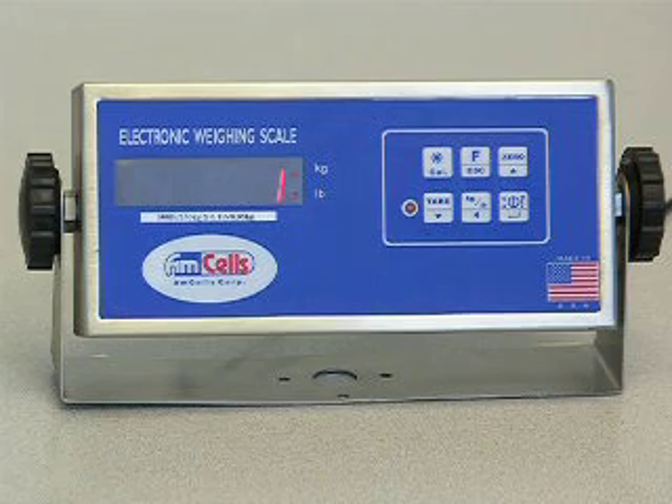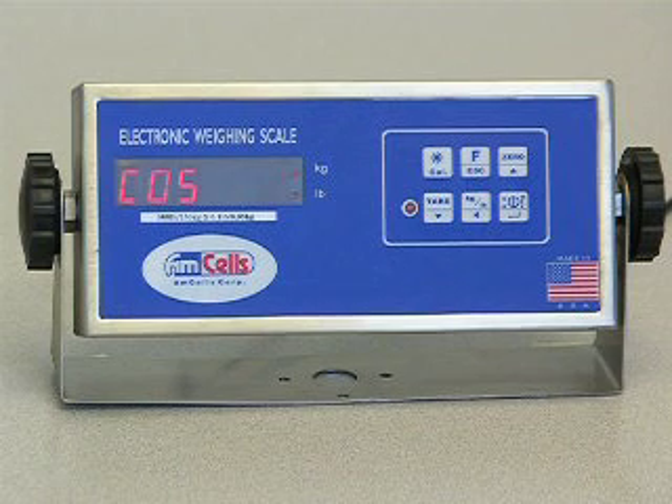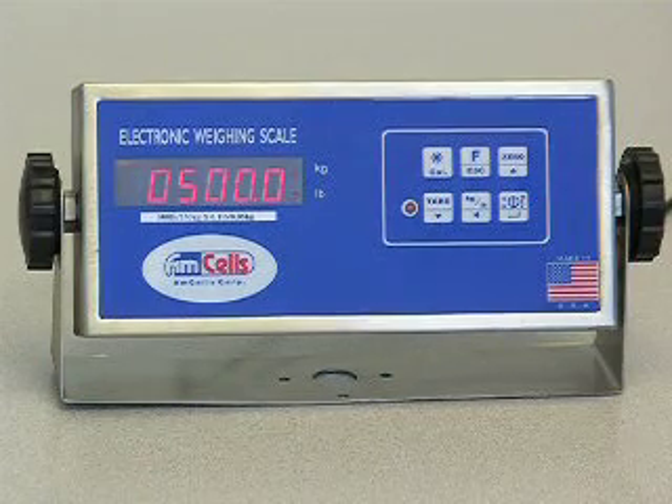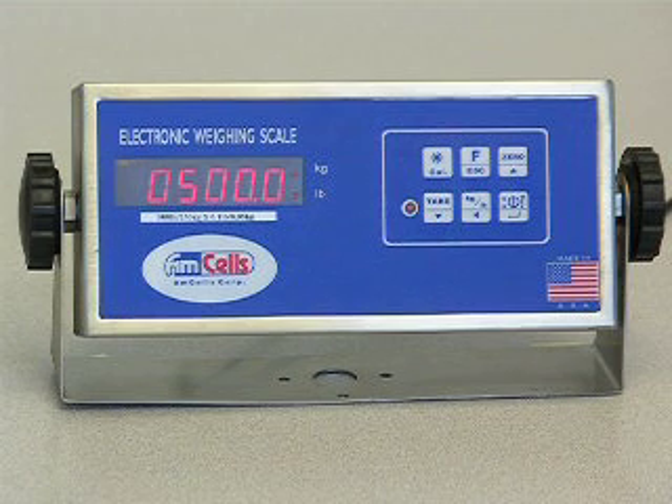Press the ENTER key to show C05. This is the code to set up the full capacity. Press the ENTER key to show 0500.0 — this is the capacity of 500 pounds. If the number is incorrect, press UP, DOWN, or LEFT keys to change.